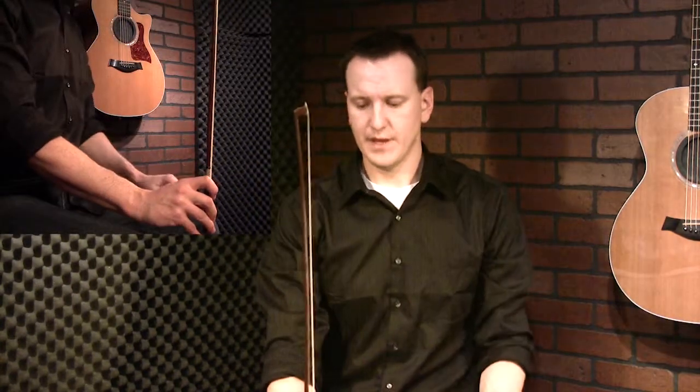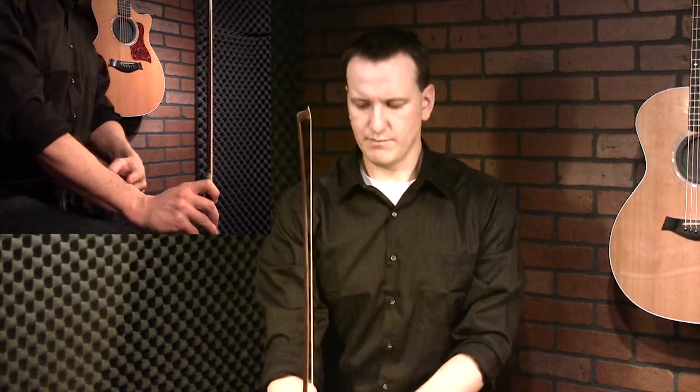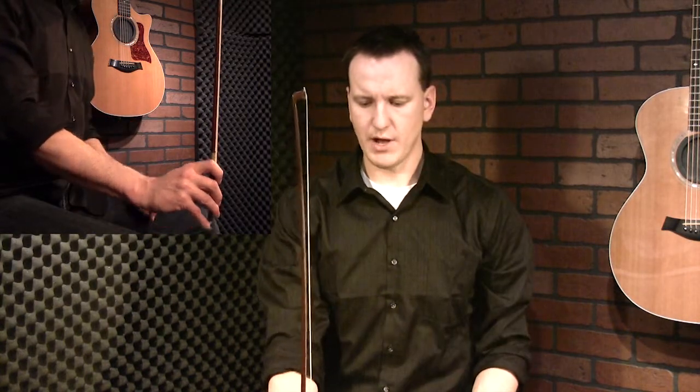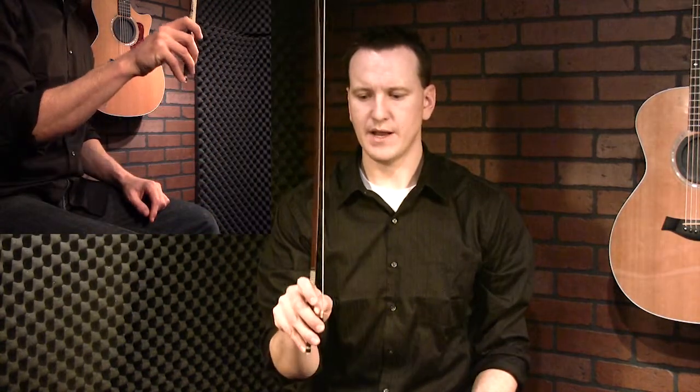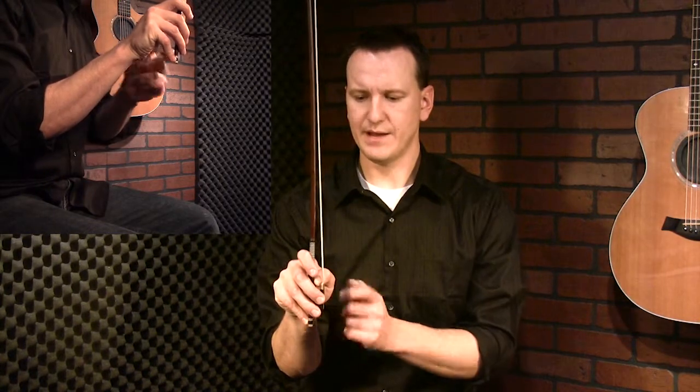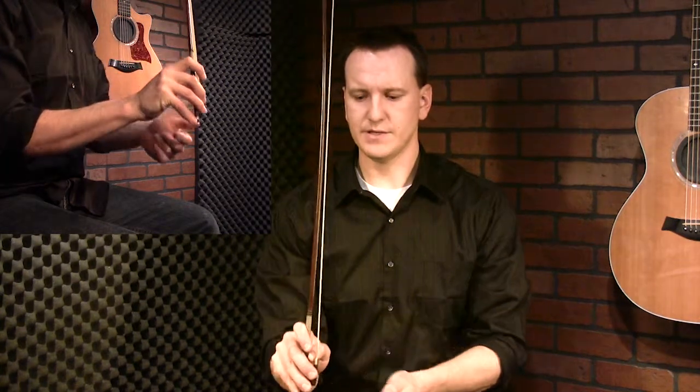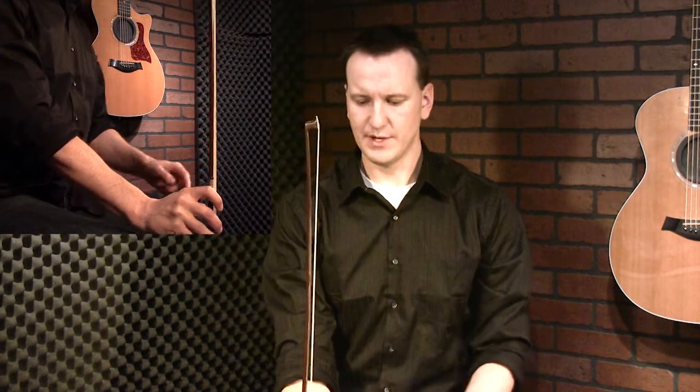Now that you've got that, before we put the bow to the string, practice this with bow strokes straight up and down in the air — that will force us to use this technique. Keep your bow completely straight. Start at the bottom with your wrist bent a little and your fingers away from the center of your palm. As you go up, keep the bow straight; your wrist will bend and your fingers will come in towards the center of your palm. As you go down, your fingers flex away and your wrist bends up.